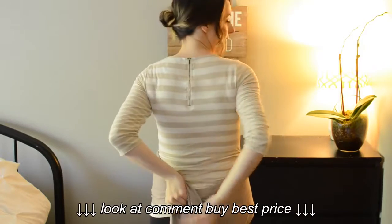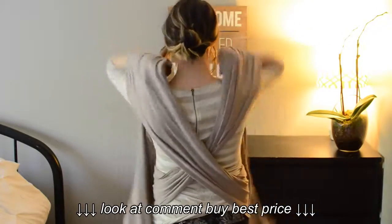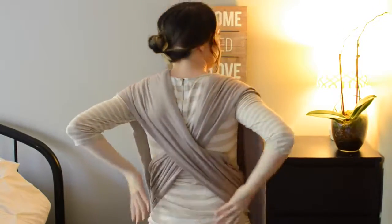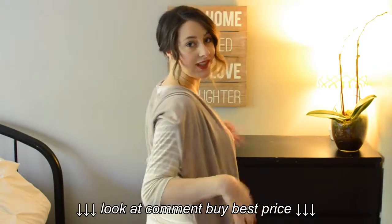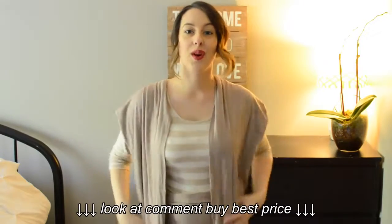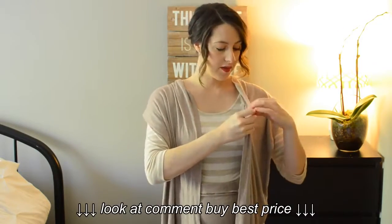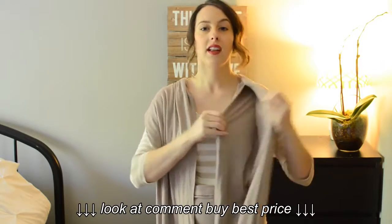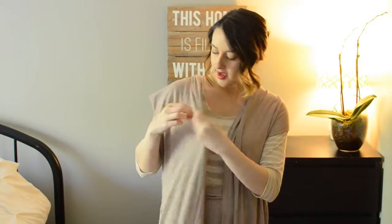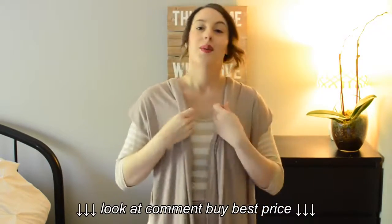We're going to cross the straps behind — make an X — and then flatten those out and take them right over the shoulders. The flatter you keep these over your back, the more comfortable it's going to be. Just make sure you cross over in the back. Especially for the newborn hug hold, you want to make sure that you've got two pockets that both open up to the inside of your chest — opening to the center on both sides, not opening outward.